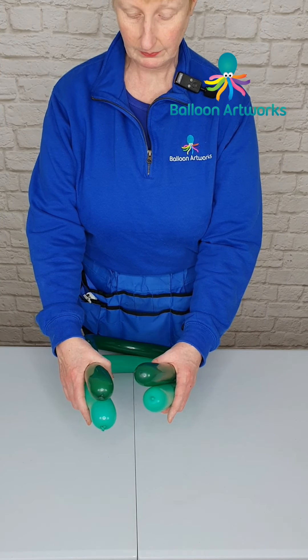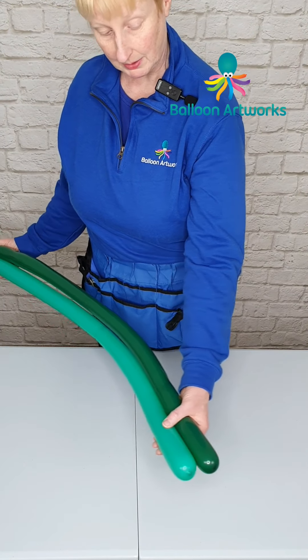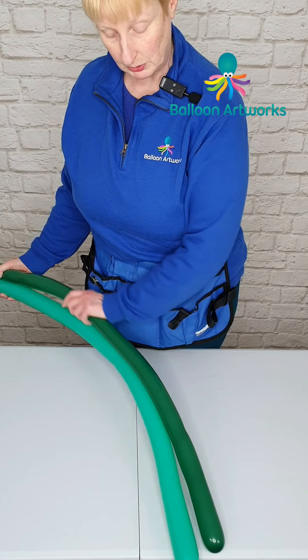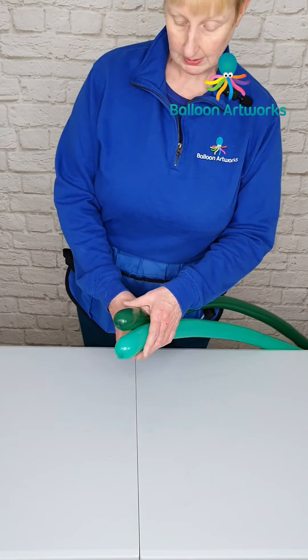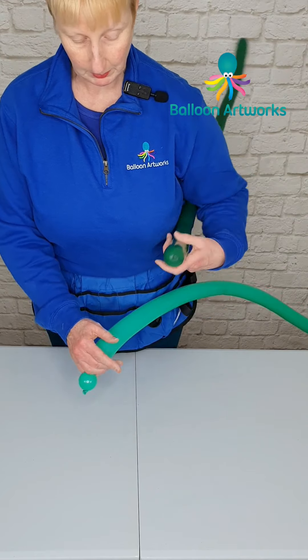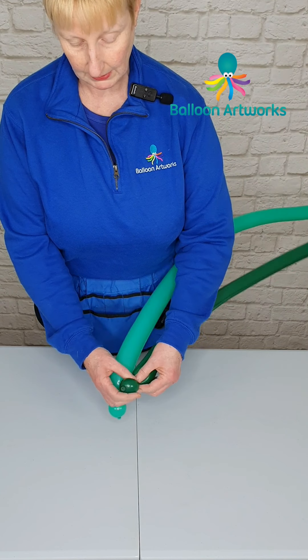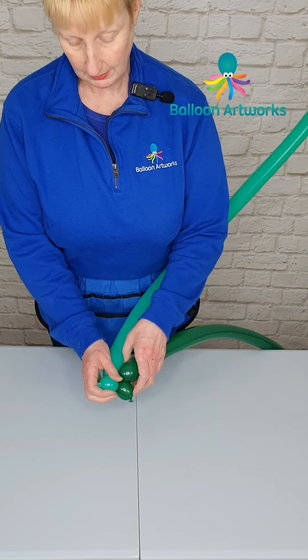Take two 260s fully inflated and make sure they're the same kind of length. If one is a little bit shorter than the other, just give it a bit of a squeeze and stretch to make it a similar length. Twist off a bubble at the beginning of each balloon and just wrap those together.